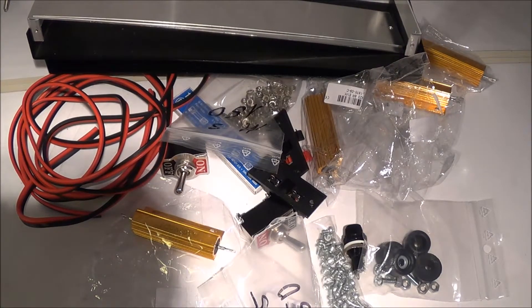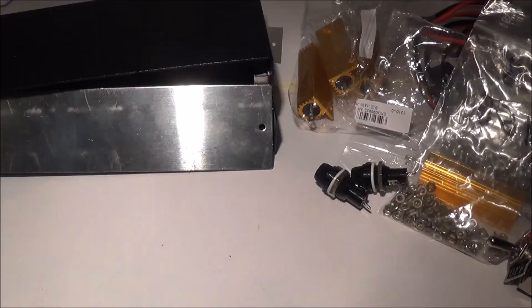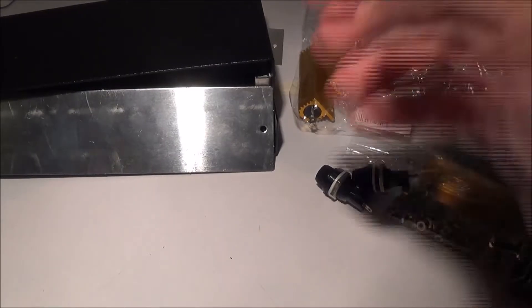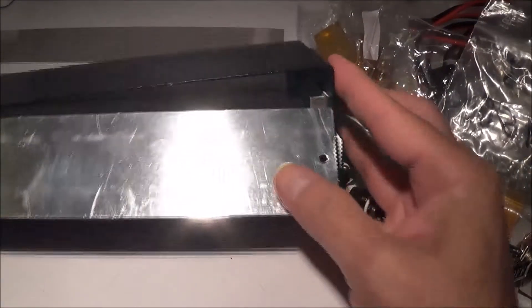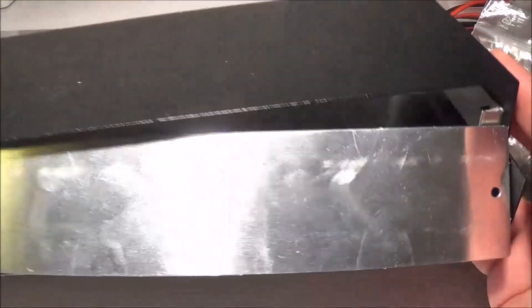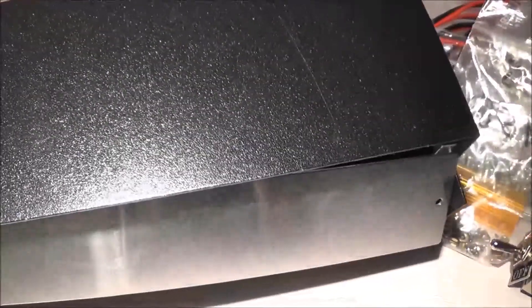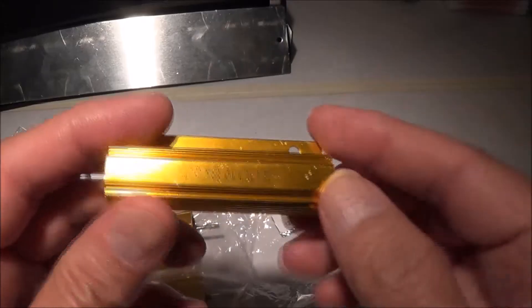Hello and welcome. Today I'm going to put together a 4 or 8 ohm dummy load for testing audio amplifiers. Let's go over the parts we're going to use. We have here an El Cheapo aluminum enclosure which I got off eBay. The dimensions are 30 centimeters wide, 5 centimeters high, and 10 centimeters deep.